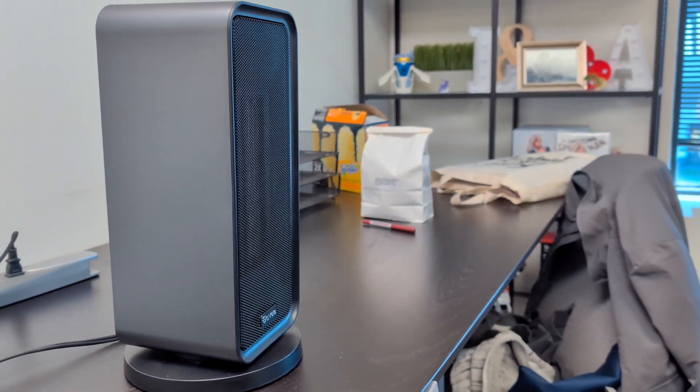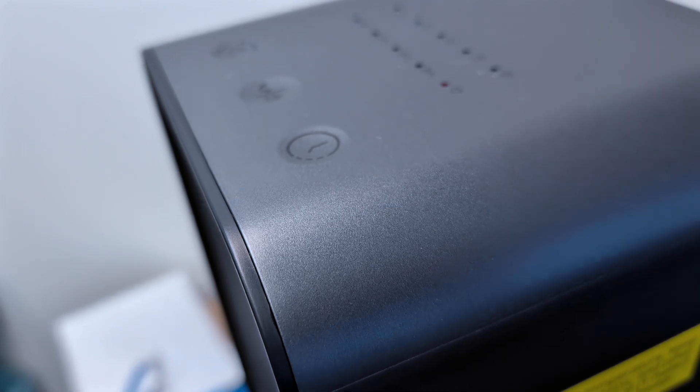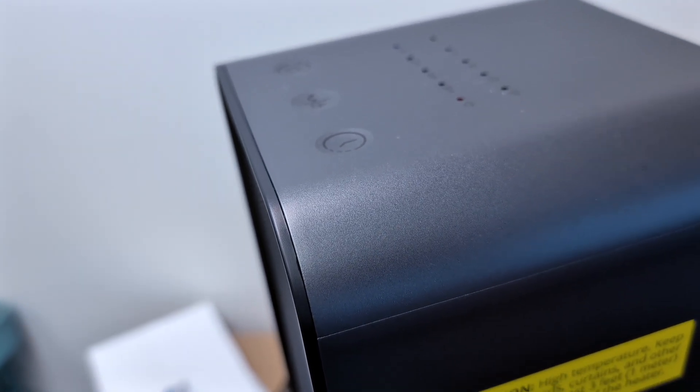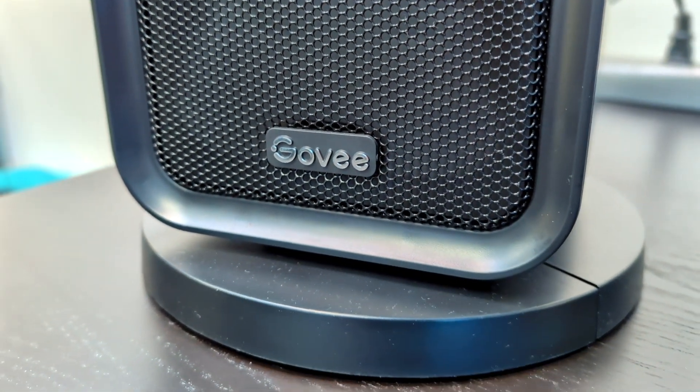You can control the heater through the well-designed Govee app, and there's Google Assistant and Amazon Alexa integration as well. The best part is that it's quite quiet, lightweight, and has a clean appearance that fits what a modern piece of technology should look like.